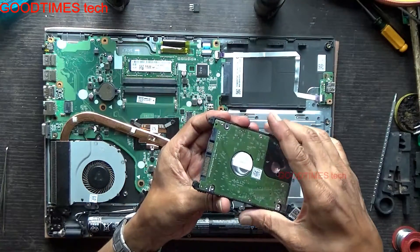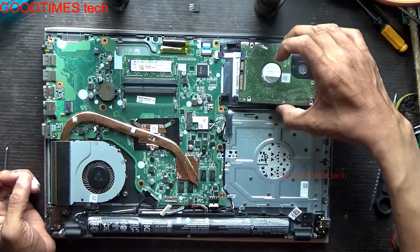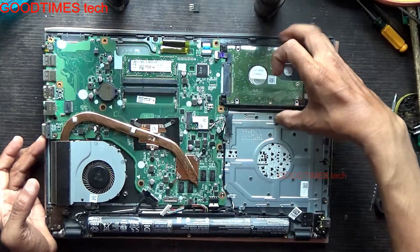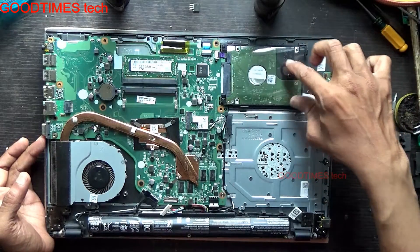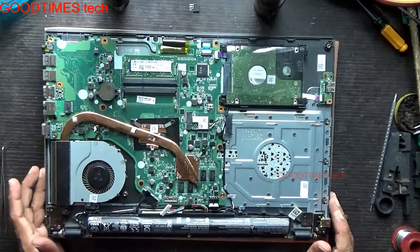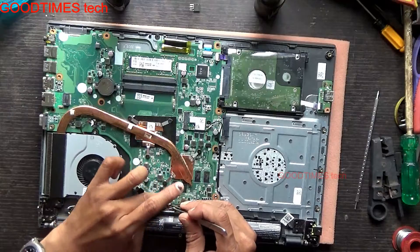The level side should be on the bottom. Push it inside gently — don't be harsh. Just push it down. Now we can fix the bottom cover. After the process, connect the battery.